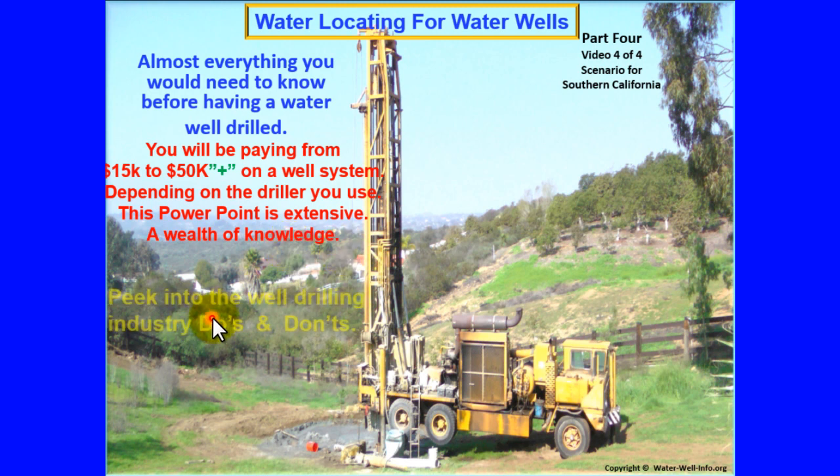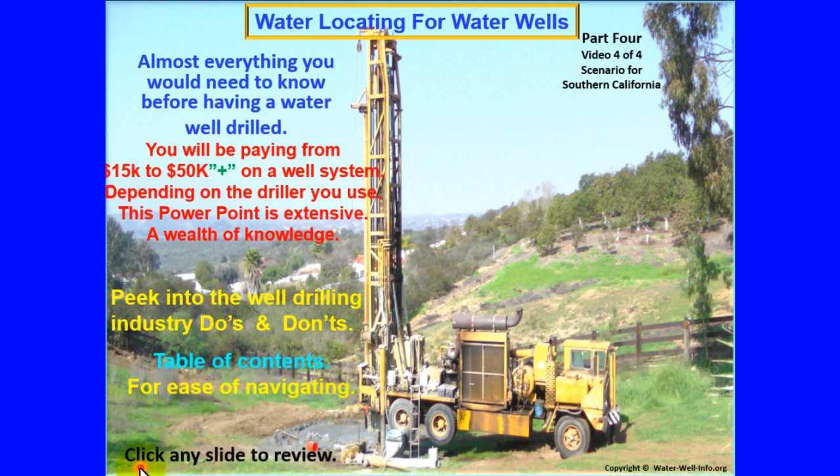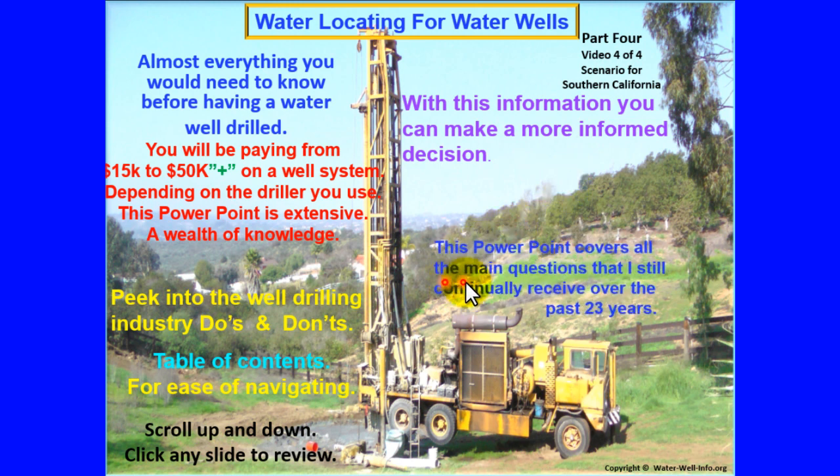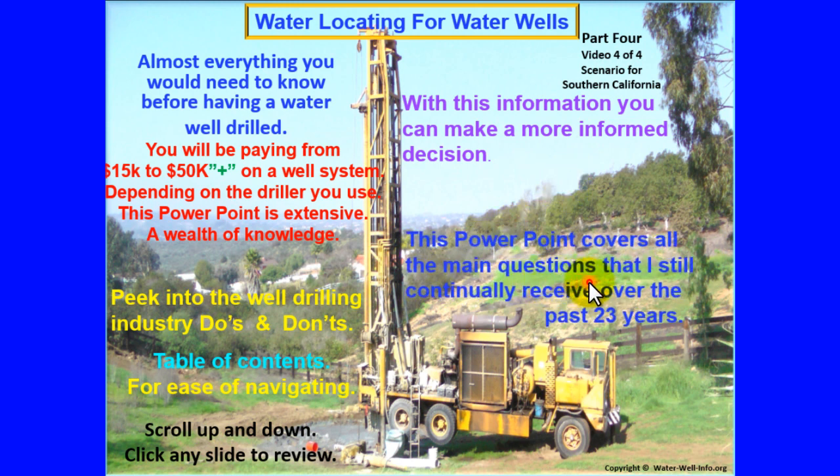Peek into the well drilling industry — do's and don'ts. Table of contents for ease of navigating. With this information you can make a more informed decision. This PowerPoint covers all the main questions that I still continually receive over the past 23 years.